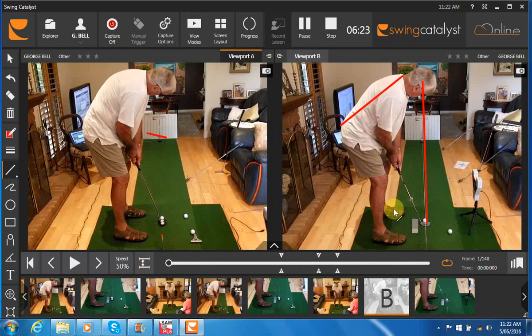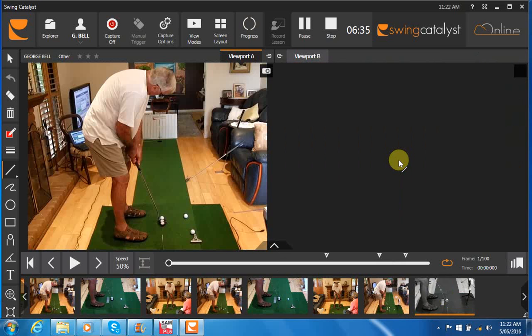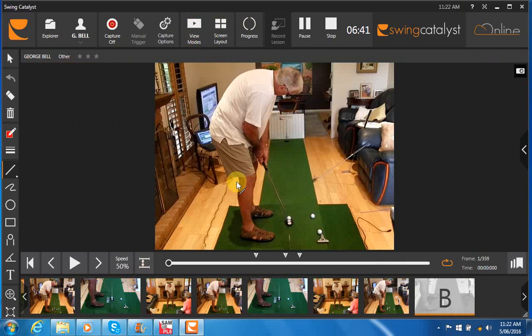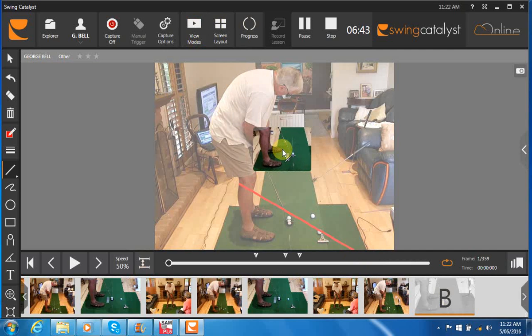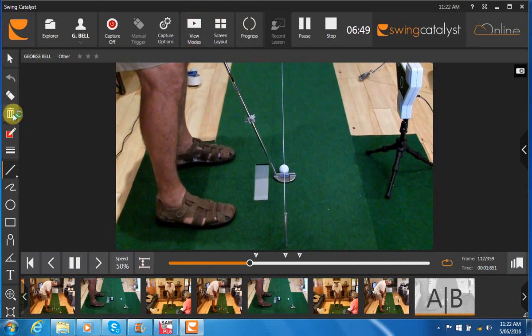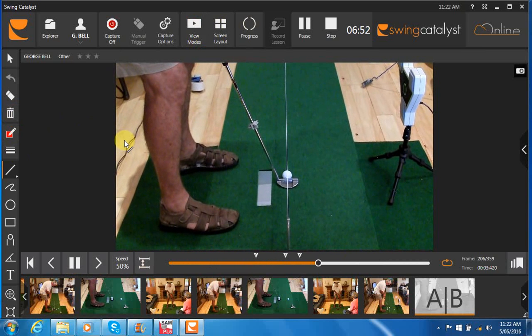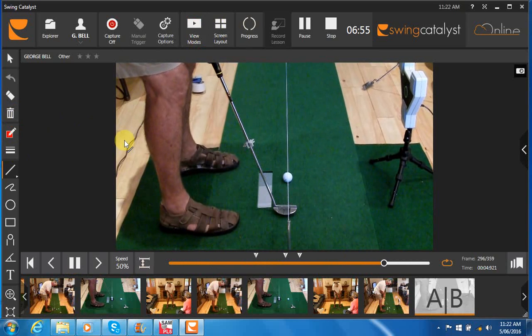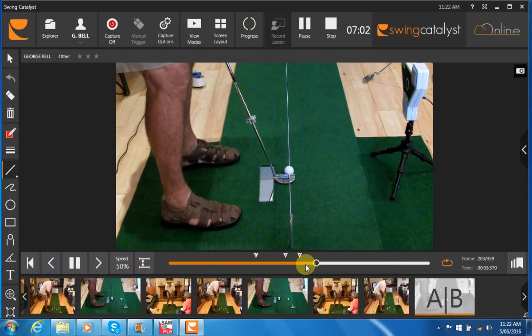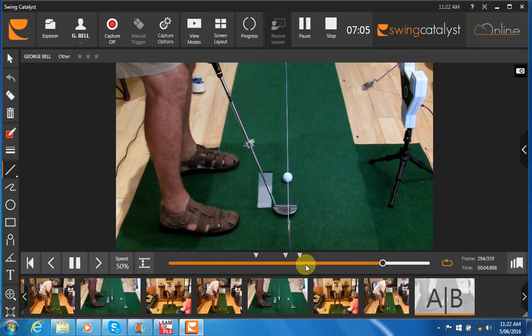We used a putting mirror here to make sure you had your shoulders square at address — that felt a little bit different. And then we saw that when you actually made some strokes with the mirror to help with your shoulder alignment at address, the stroke path improved quite dramatically. We're not seeing that putter head swing so much inside out now, just tracking back a little on the inside on the backstroke and then coming back to the ball.